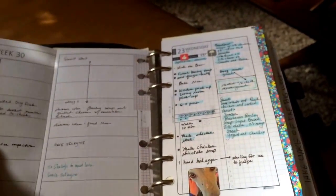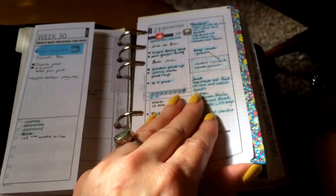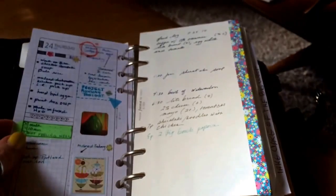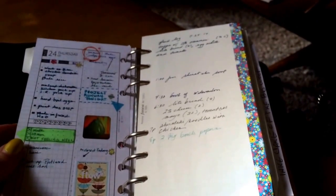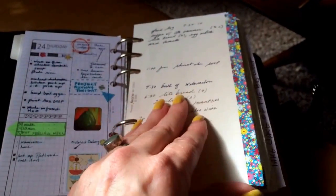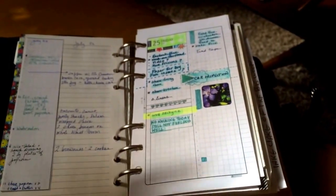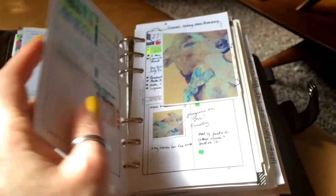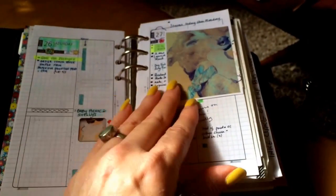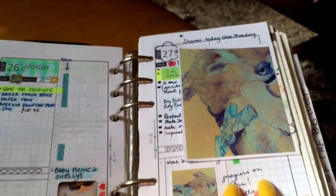This is where I meal plan. I don't think I'll print the daily pages because I don't really need to right now. I have so much extra paper of all different kinds, so I'm just going to use those daily pages and work through what I already have.